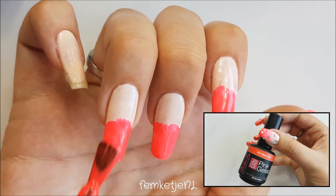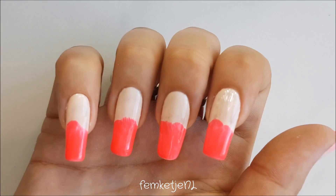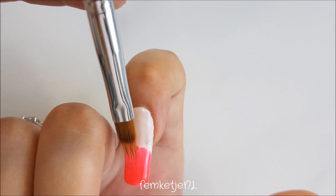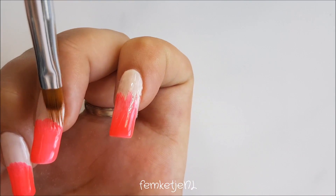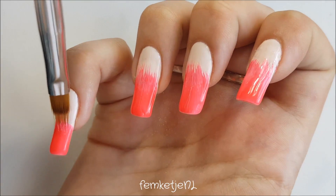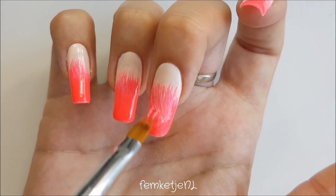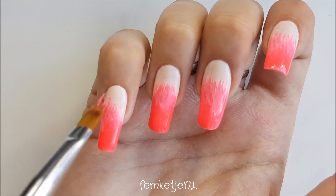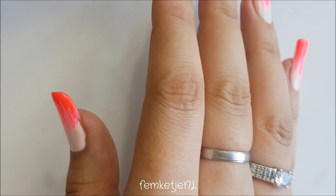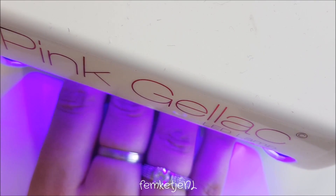Then I'm going in with that neon color on the tips — again, work with thin layers because you don't want extra bulk on the nail. Grab your brush again and make sure to clean it with some pure acetone in between, and make sure it doesn't get in contact with any UV or LED lighting because otherwise your brush will be completely ruined. Brushes aren't always cheap, so you don't want to just ruin one with a single nail art.